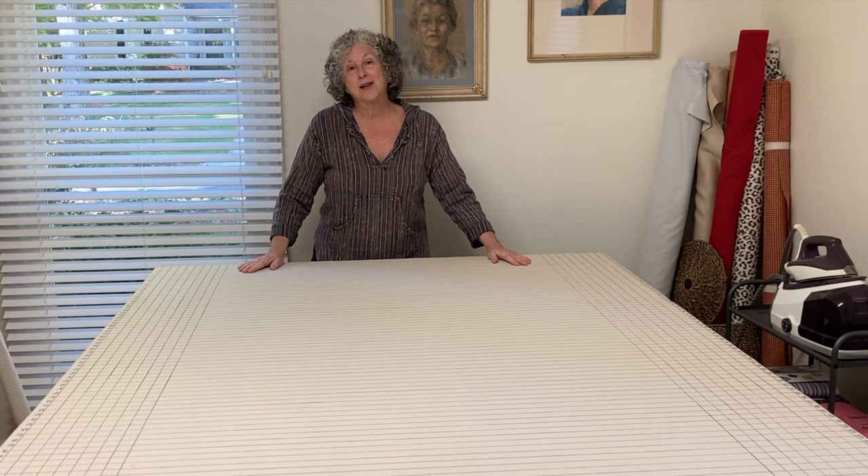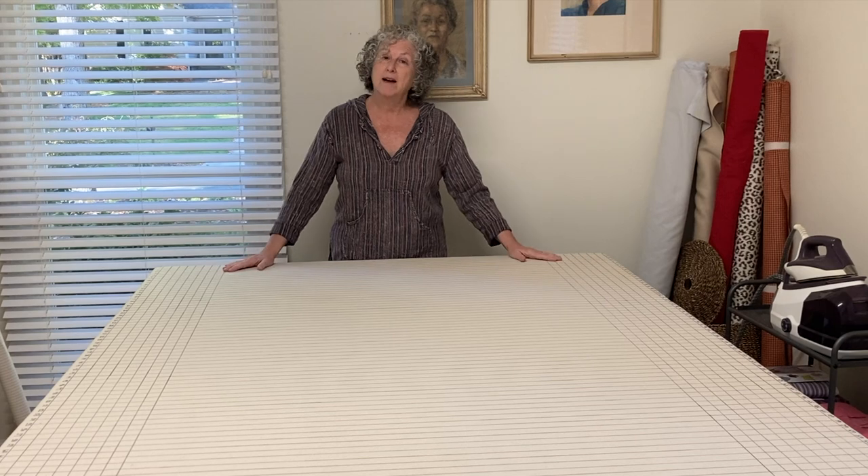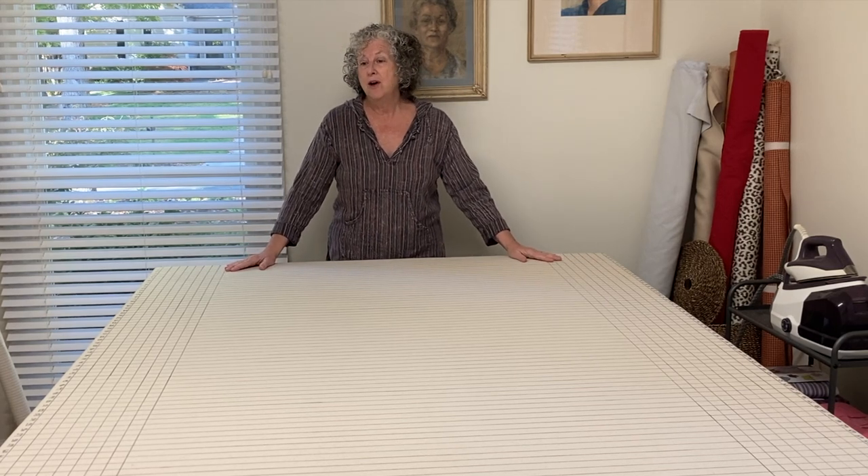Hi everybody, thank you for stopping by my channel, A Square Pillow Isn't Square — the place where you'll learn anything and everything you wanted to know about home decor sewing. I've had a lot of questions about my table, so today's video is going to be all about my custom-built workroom table, all the things that it does for me, all the ways that it saves time, and I'm going to show you what resource I use for the instructions on how to build it.